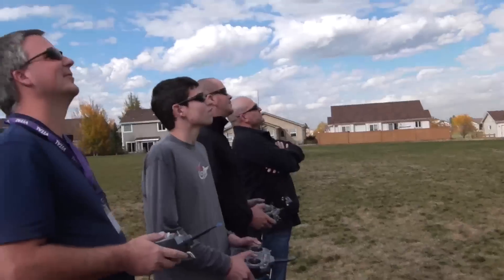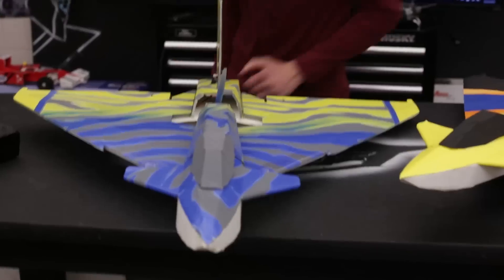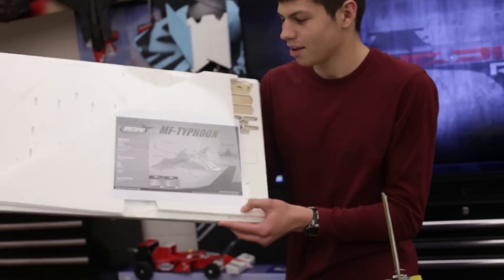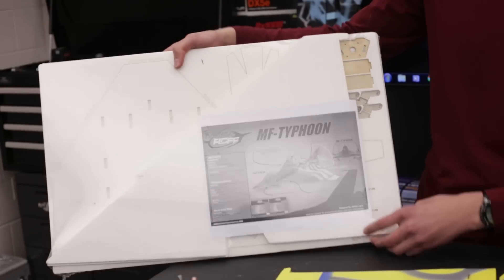Earlier in the year I created one plane, the MF-15 Eagle, and that's also selling at Altitude Hobbies. This is also now available on AltitudeHobbies.com. Here's the finished product — looks all nice. This will be selling at Altitude Hobbies, so support the program. Here's the actual plane itself.